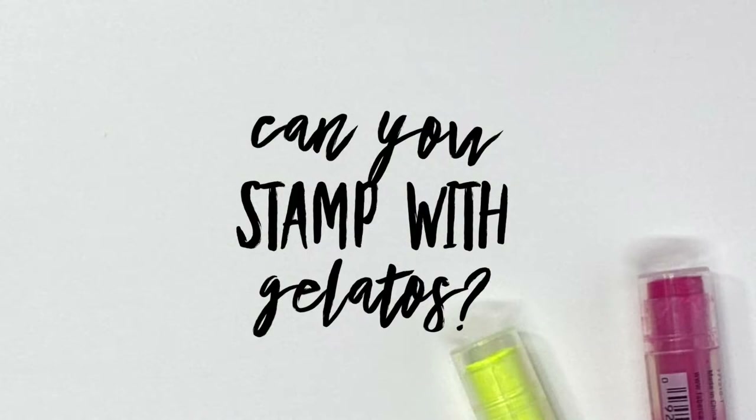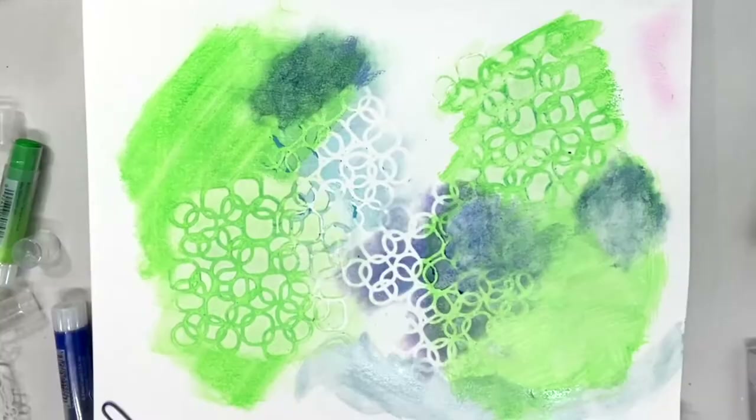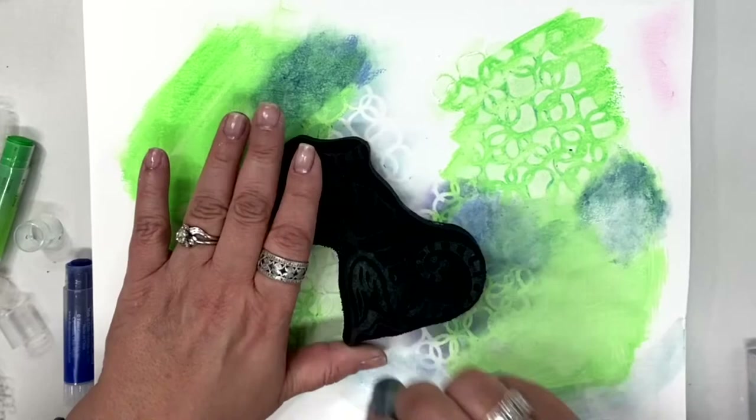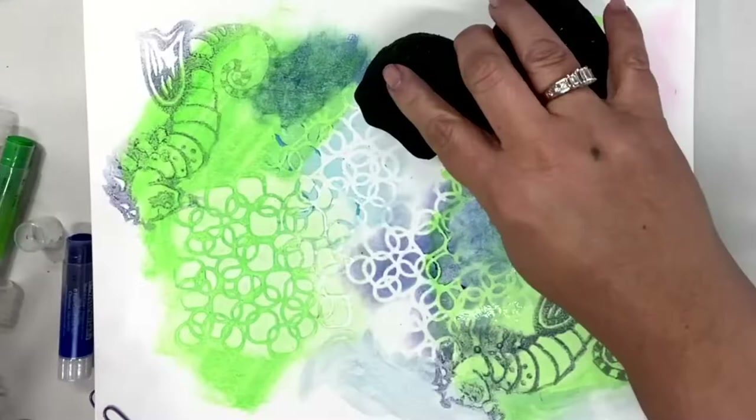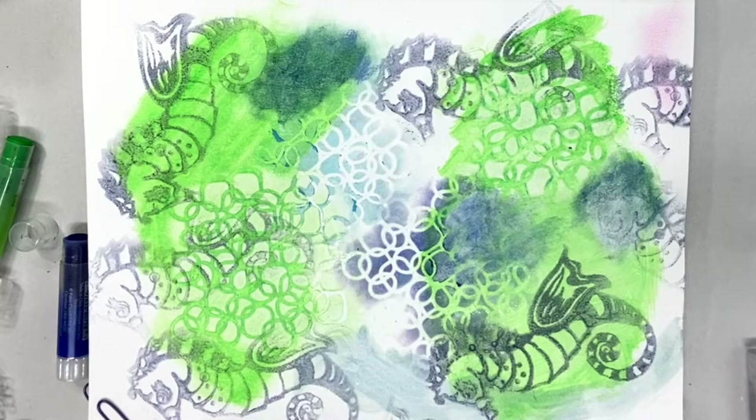Can you stamp with gelatos? I am so glad you asked that because yes you can. Today I'm using a foam stamp and I'm going to draw right on top of the stamp, making sure that I've covered the entire stamp with a gelato. You can use a couple of colors or one color, however you want to do it, and then you're going to mist it with a little bit of water.